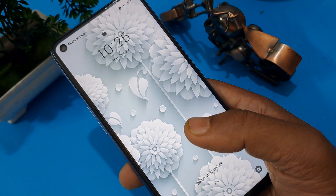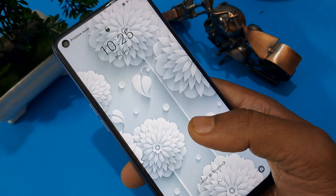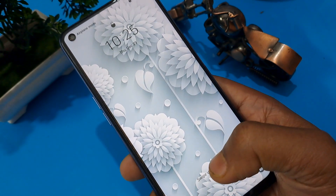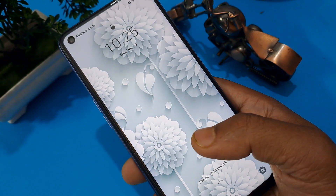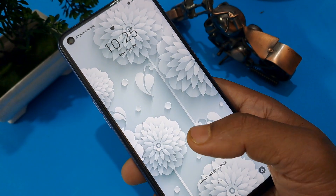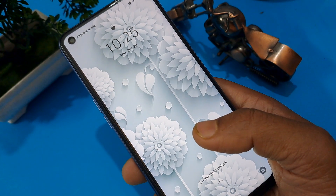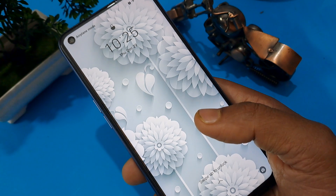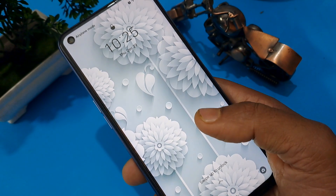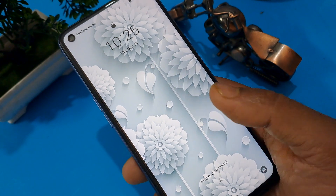Welcome back to the channel. Today's video is about unlocking any Android handset — Realme, Oppo, Samsung, Vivo, Xiaomi — without going to any service center. Based on many comments, it's confirmed there are lots of locking complaints coming in, so today I will tell you how to fix this at home.